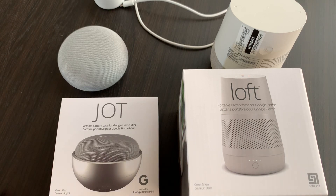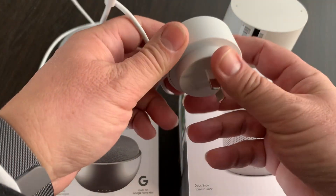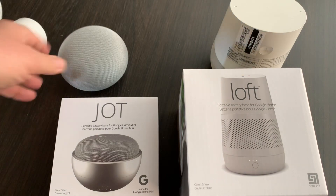Thank you for joining me for another Alex on Tech and ITY video. I have with me the Jot and the Loft. These are from a company called 97, and they allow you to do away with needing this particular charging device — this is the one for the Google Home Mini.